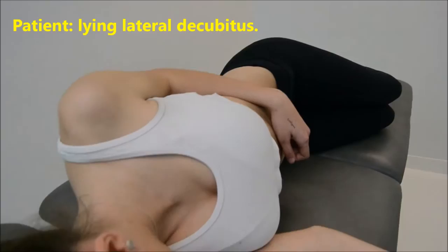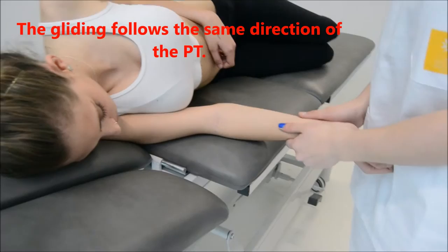The patient has to be lying lateral to fix his humerus against the bench. The gliding follows the plane of treatment.